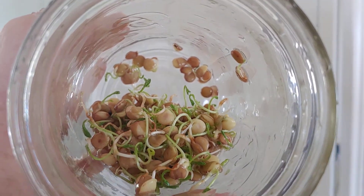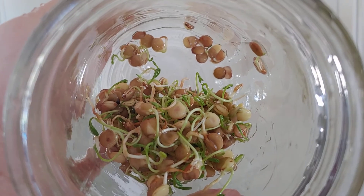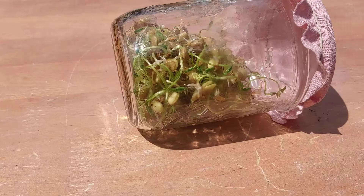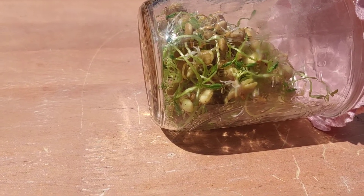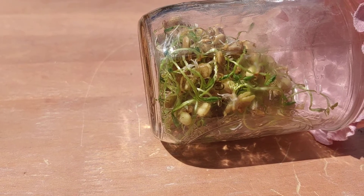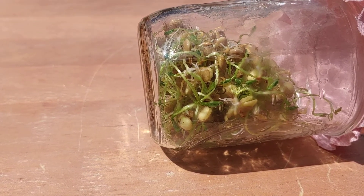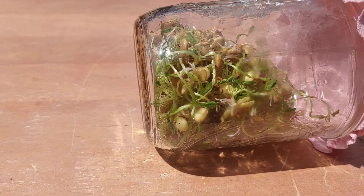Well, it's the fifth day of the lentil sprouts — the leaves are coming out. Okay, it's the sixth day and I think they're ready to eat. Look at those beautiful green leaves. I even took some of them out and planted them in my garden buckets where I had some room. So let me taste them and see how they are.